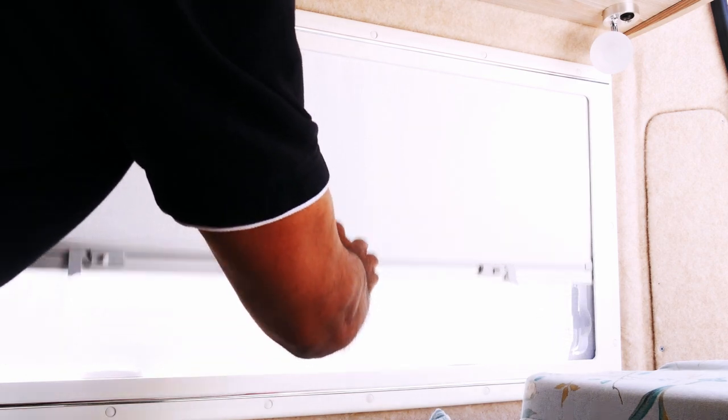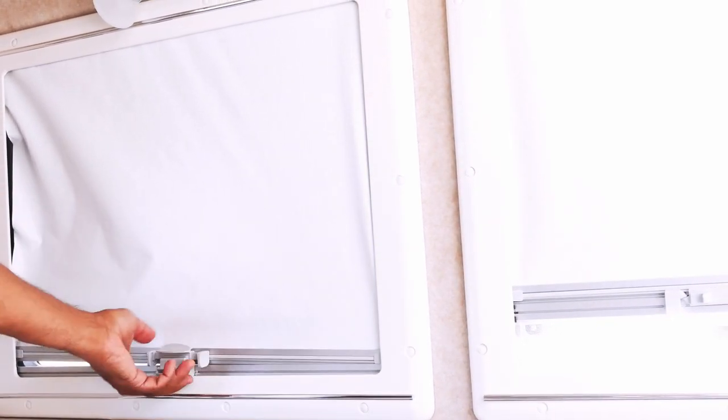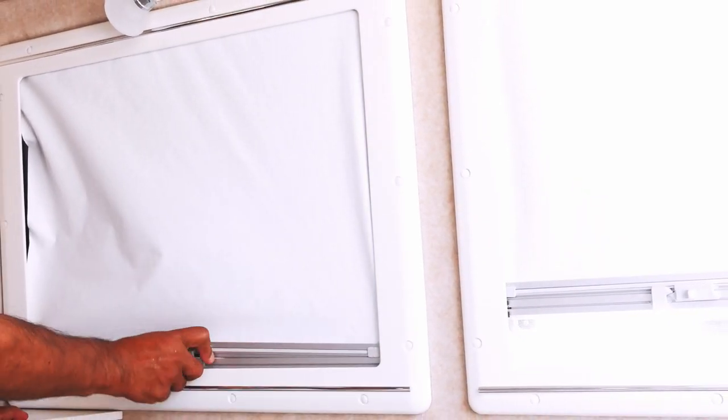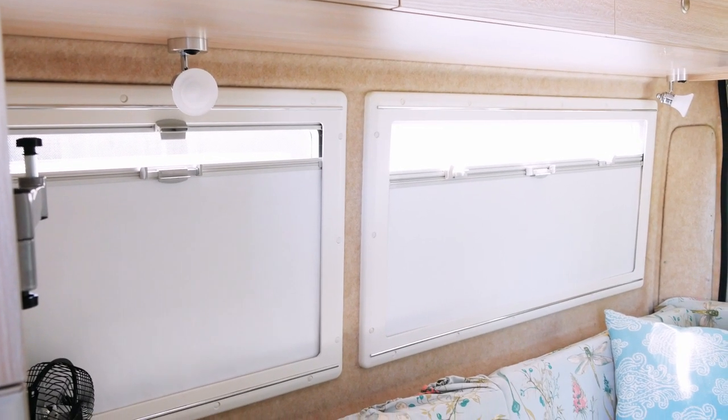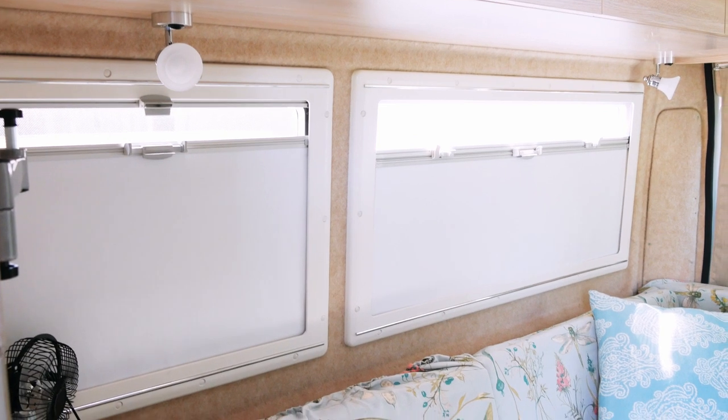The four tips I have today are: tip one, how to improve the smoothness of your blinds; tip two, how to fix a blind that works well on one side but not on the other; tip three, how to fix a blind that is locked and will not budge; and tip four, how to flip the orientation of the blind to a way that works best for you.